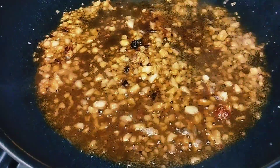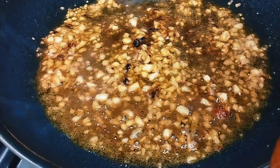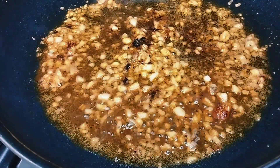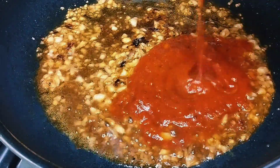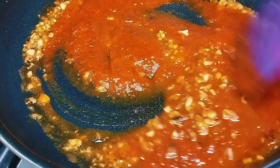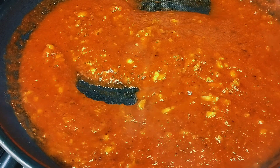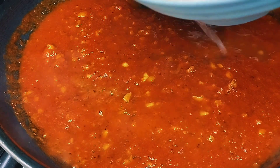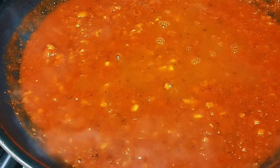Once the liquid has reduced by half, we can add our pasta sauce. I prefer marinara sauce, but you can use spaghetti sauce or any pasta sauce that goes well with seafood. I'll add around 1 and 1/2 cups. Then from our mussel broth, we'll add maybe around 1/2 cup, so our sauce doesn't become too thick.